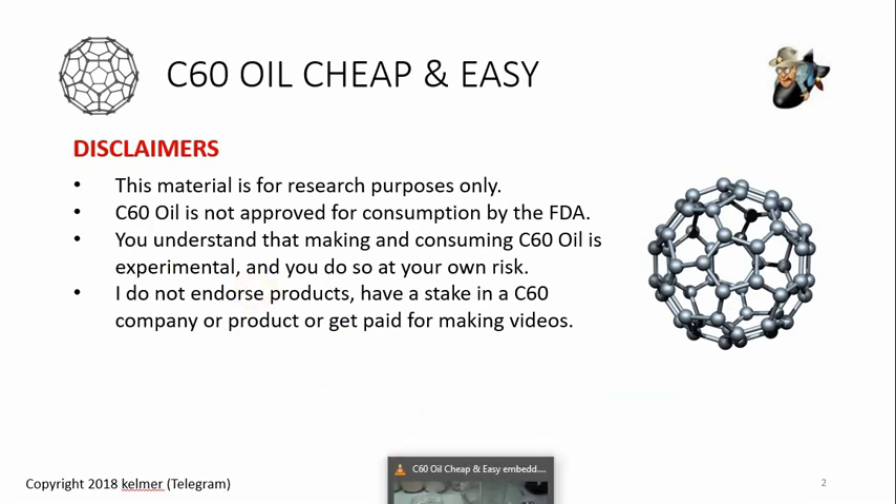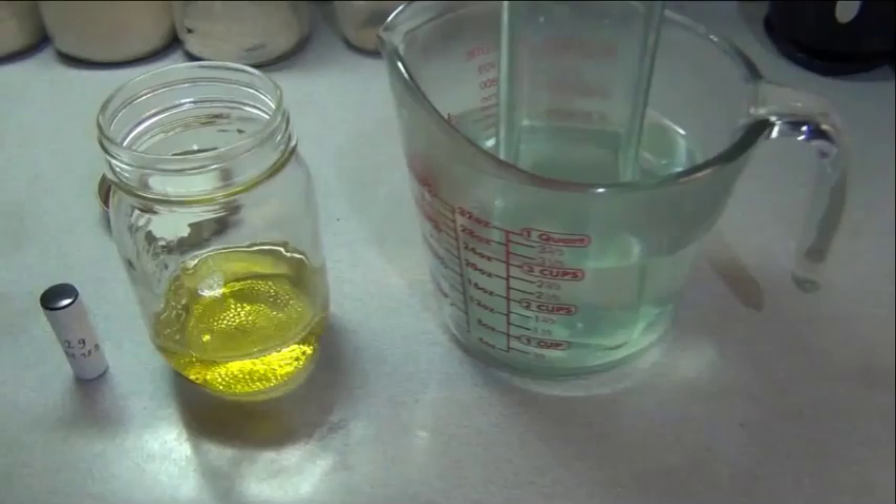The method is essentially the 'jar method' — you just put C60 in oil, put it in a jar, shake the crap out of it, let it settle. That's it. But let me show you what I'm talking about. Here's how I do it — I made a quick two-minute video.